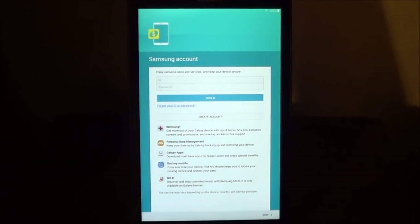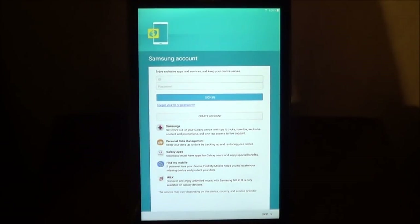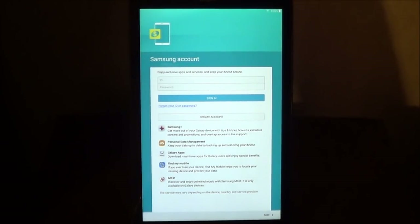Samsung Milk is to discover and enjoy unlimited music, and it's only available on Galaxy devices. This is what the account will do. You don't have to do this right now — if you want to, you can do this at a later time.